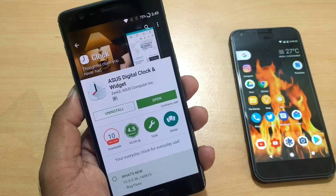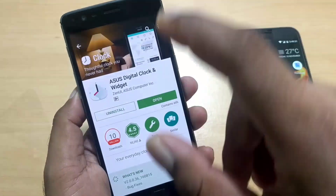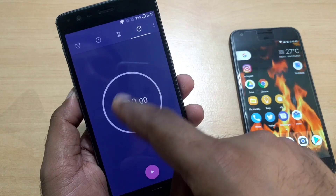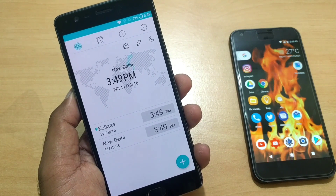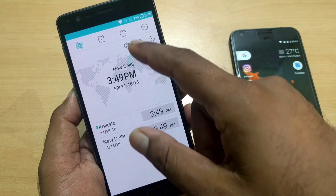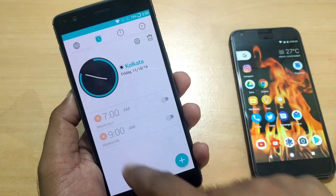The next app is ASUS Digital Clock and Widget, one of the most popular clock and widget apps with over 10 million downloads. It includes standard features like stopwatch, timer, and alarms. A standout feature is its real-time location tracker — it tracks the places you visit and displays them on a map, adjusting the time display accordingly. The location mapping wasn't pointing correctly during my test, but the rest of the app worked fine.